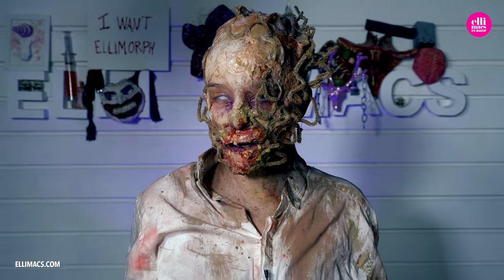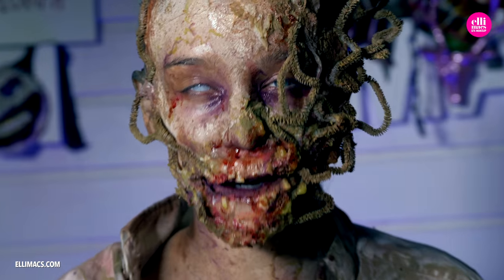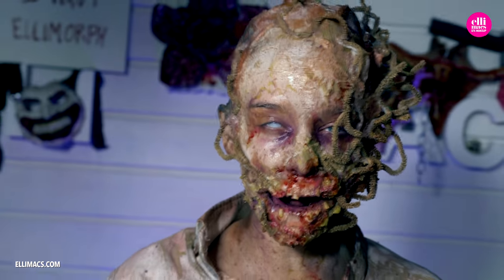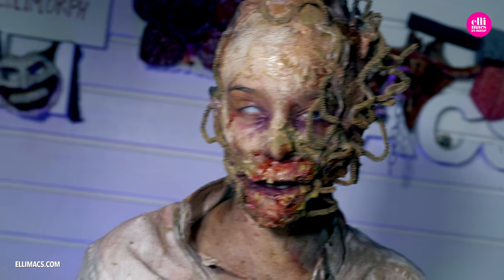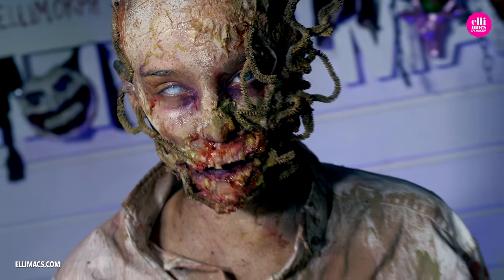Hey guys and welcome back to Elimax SFX. For this look we got the inspiration from Maze Runner. I'm turning myself into a crank. And also today we're using a lot of new materials that we're trying out, so if you want to see how this is done, just keep on watching.